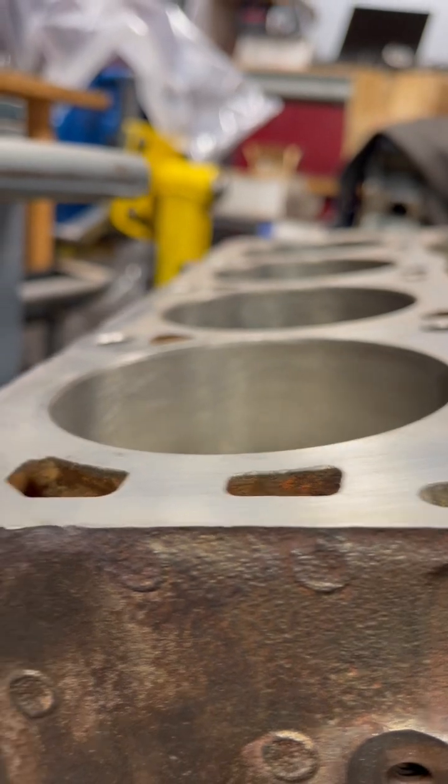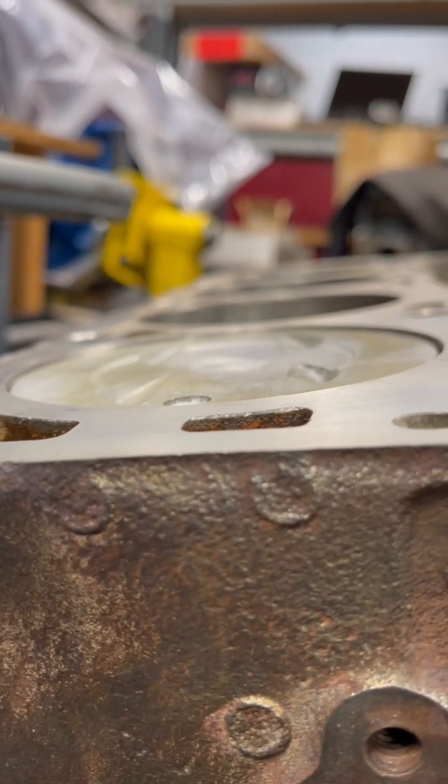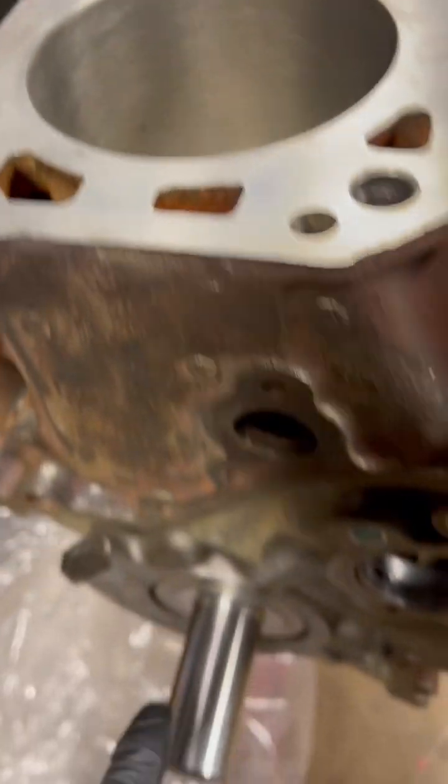I wanted to show you guys the piston — a 302 piston and a 351 with a Windsor rod on a 385 crank.